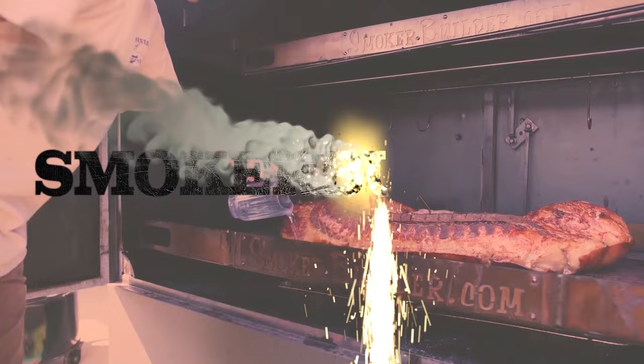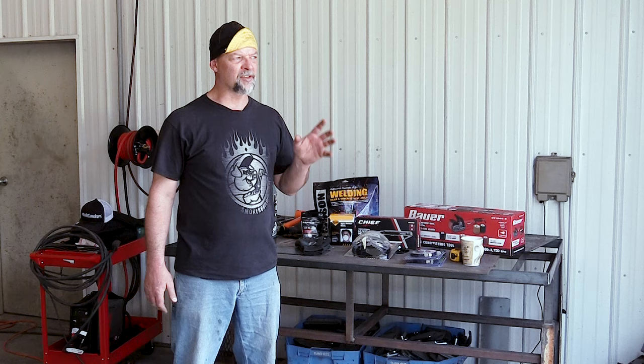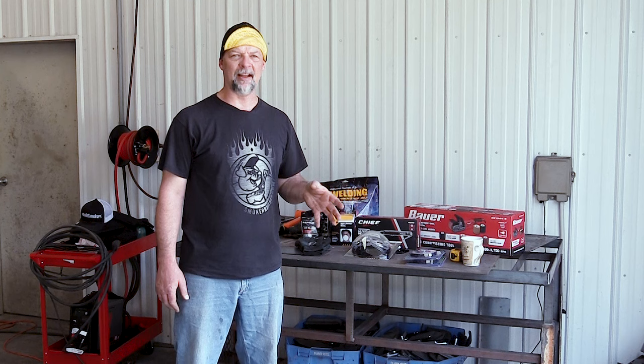I moved inside here so I can show you a few things that you're going to need before you start working on your tank. One thing you want to keep in mind is some of these tanks are from the 50s and you'll have lead-based paint and things like that. So you want to be careful not to get it in your eyes — wear some eye protection, some hearing protection, stuff like that.